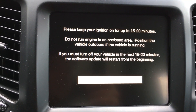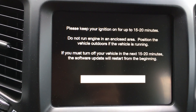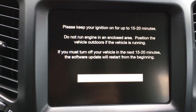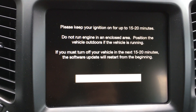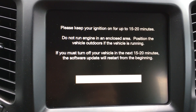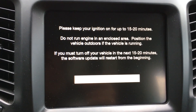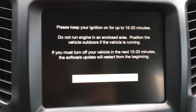With everything on, you don't want your battery to be drained, so you have to keep your ignition on. I just parked in my driveway. It says if you must turn your vehicle off in the next 15 to 20 minutes, the software update will restart from the beginning. So I'm going to let it go and cut to when it's done downloading.